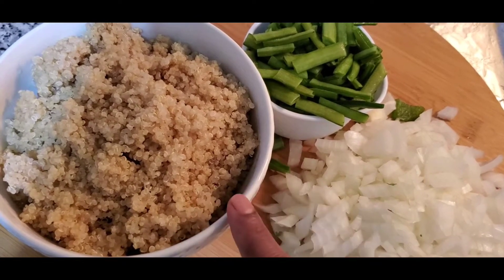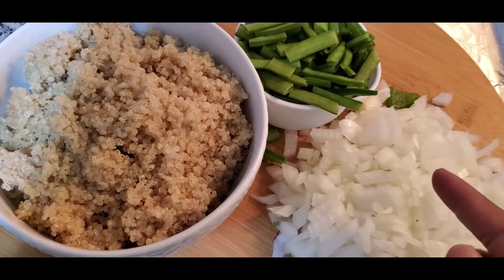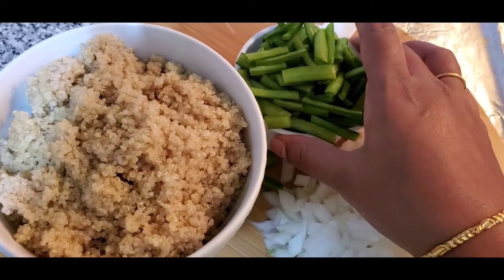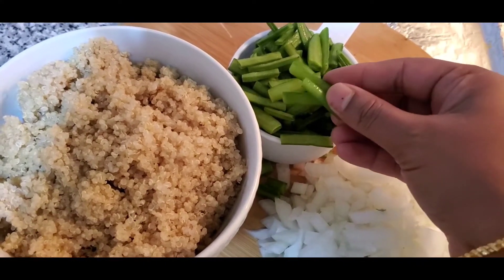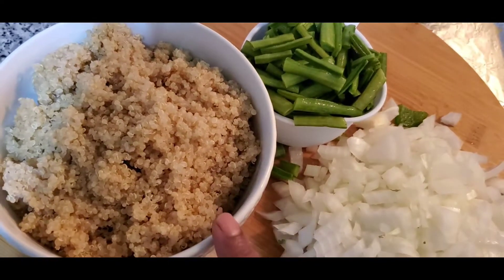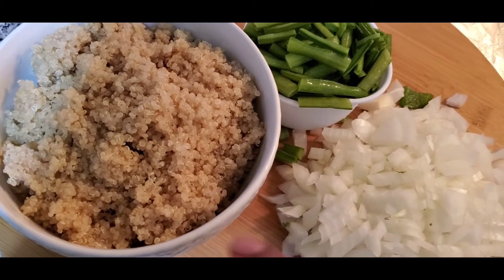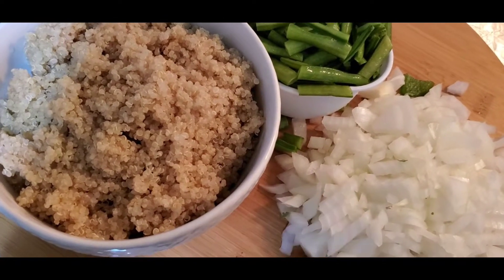We'll take one big onion — I've taken one big onion — and one cup of cluster beans. Cut it nicely; you can cut it small or this size. I like this size. And cooked quinoa — this may be two cups if cooked. This dish is very quick, done within 10 to 15 minutes.